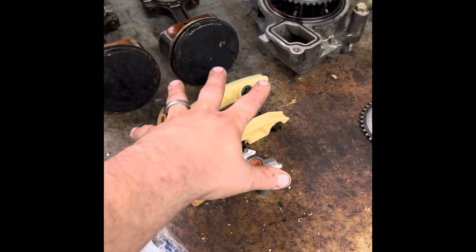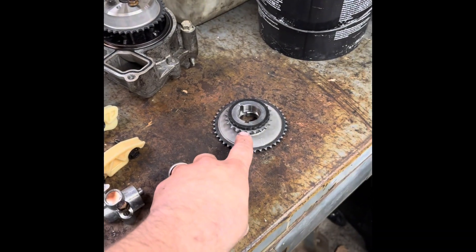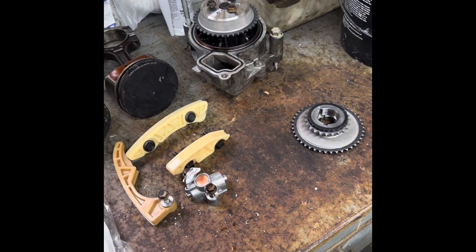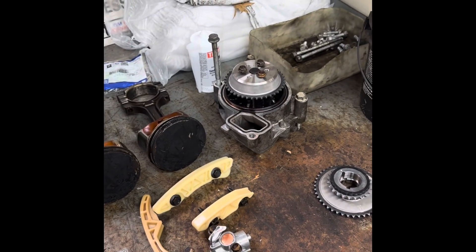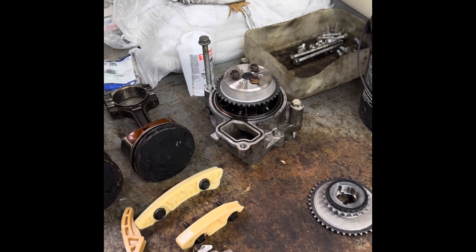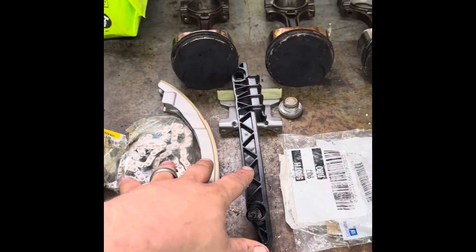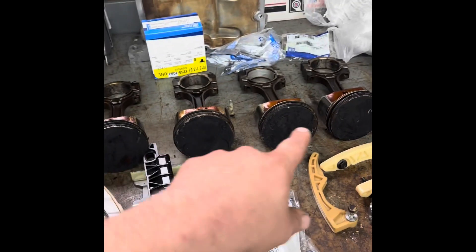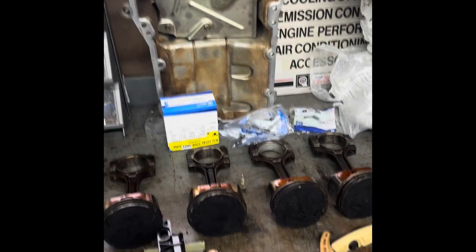Over here we have new guides, tensioner for the balance shaft chain, new sprockets for the crank, new sprocket for the water pump. I actually just ordered a new water pump — even though that one wasn't leaking, if you know how much of a bear they are to change, we're not going to reuse the old one. New guides, new chain for the main camshaft. I still have to get the sprockets for the cam. We've got new pistons coming, new rings, new rod bearings, new rod bolts, and the oil pan is cleaned out.